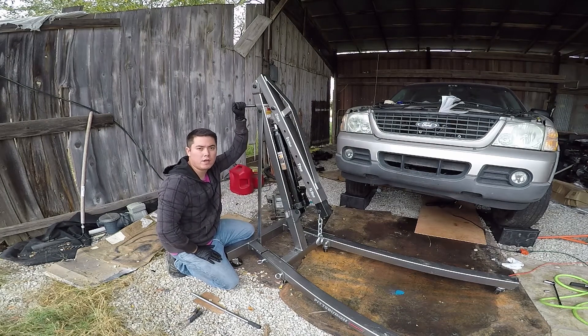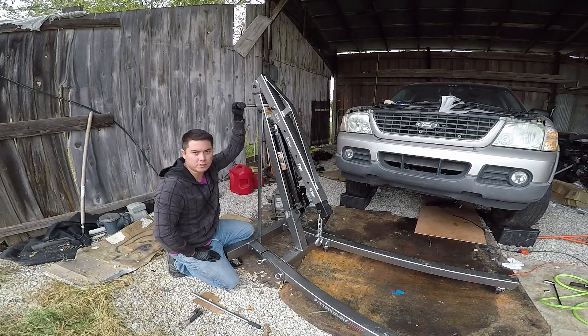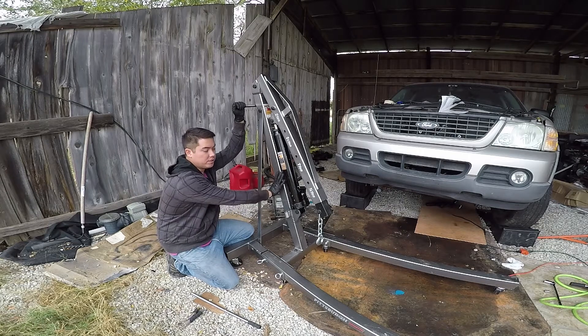Hello everyone, this is Mr. Hendo. I have a two-ton Pittsburgh Harbor Freight engine hoist that I just recently put together.